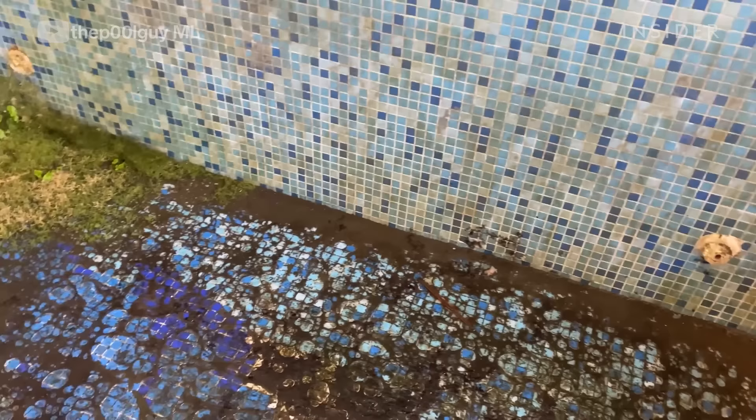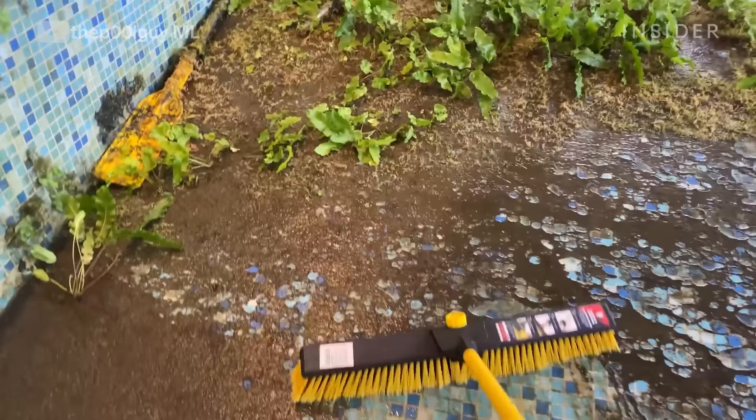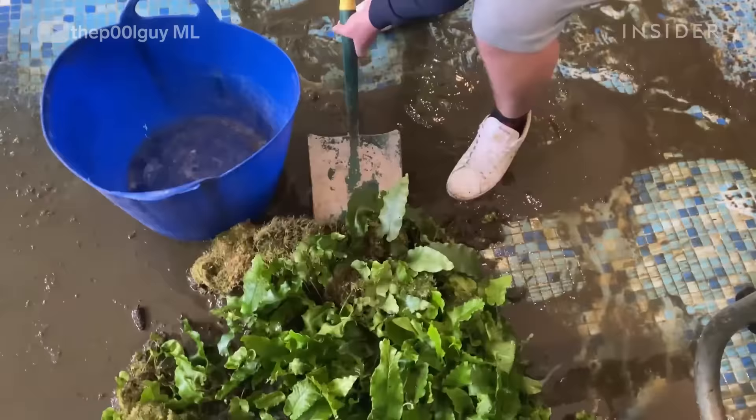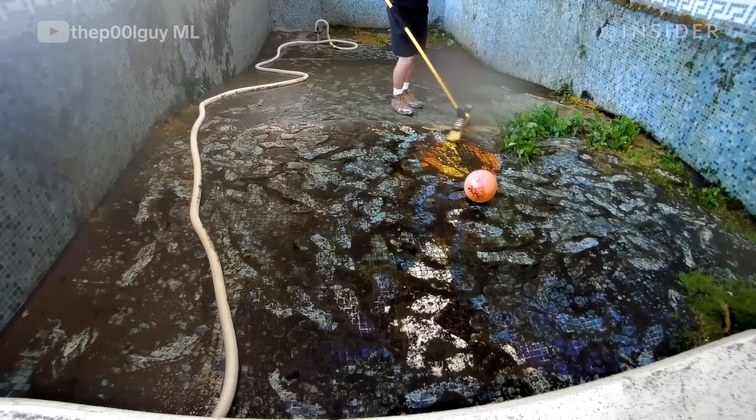I'm going to jump in and have a look at the damage first. Once the pool was empty we brushed the plants into a corner with a big brush, shoveled them out into a bucket, and threw it on their compost heap.